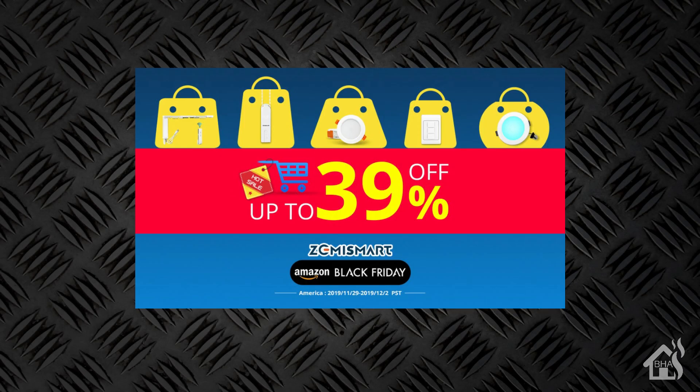The people over at Zemi Smart also just sent me a notice to let me know that they're having a huge sale on all of their Zemi Smart products on Amazon's website for Black Friday. The sale is running from November 29th through December 2nd, so if you were considering picking up any Zemi Smart products you definitely want to take advantage of that — it's going to be up to 39% off, and the combo pack discount is just over 30 bucks.